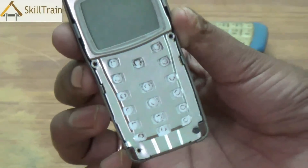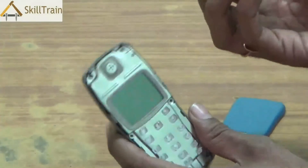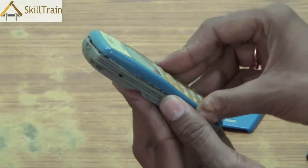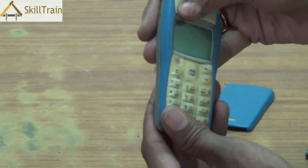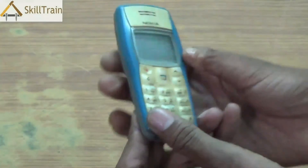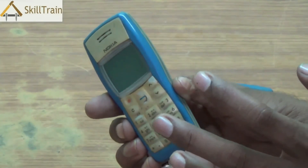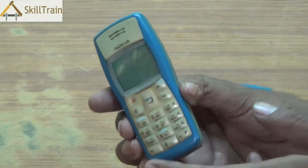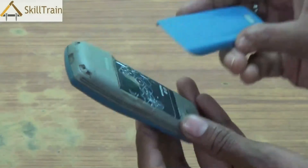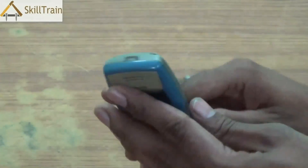Once the panel and the PCBs are placed, we can replace the front panel of the mobile phone. The front panel is what houses the keypad and you need to press it lightly to ensure that it gets locked inside. Do not exert too much pressure or the locks could break. Also ensure that you are placing it in the right position while you are placing the front panel. Replace the battery at the back in the right position and slide the back cover back into the mobile phone.